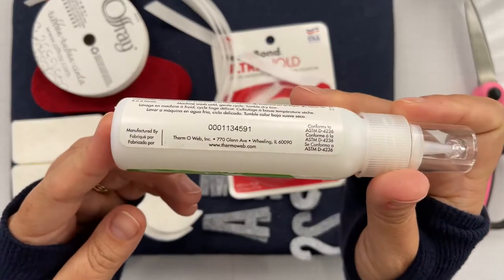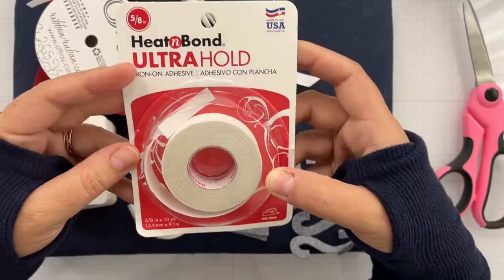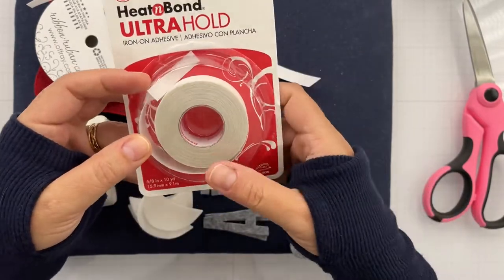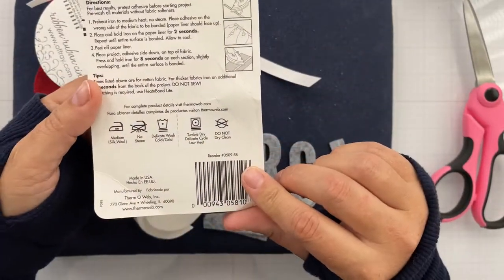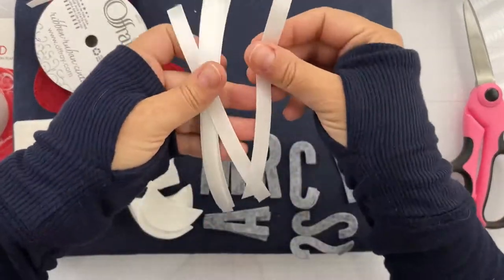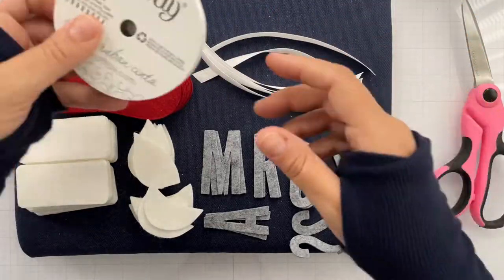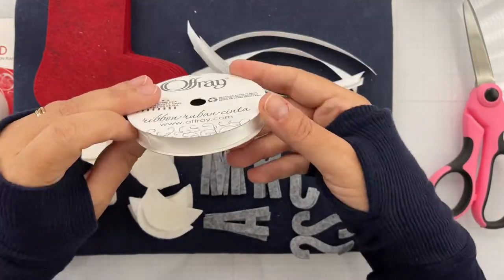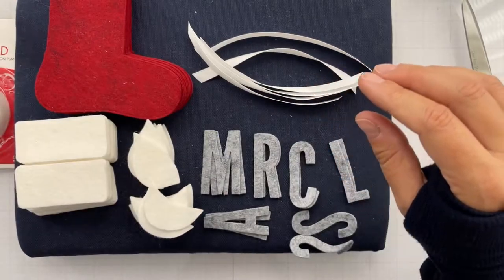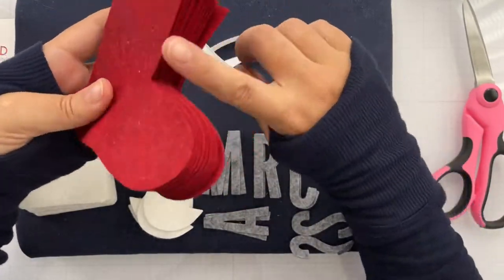The other products I'm going to use are the Fabric Fuse from Thermal Web and also the Heat and Bond Ultra Hold from Thermal Web. I recommend both, and I'll talk about that in a few minutes. I've also got some ribbon cut about five inches long, roughly. I recommend a separate pair of fabric scissors versus your paper crafting scissors - it's going to give you a cleaner cut.